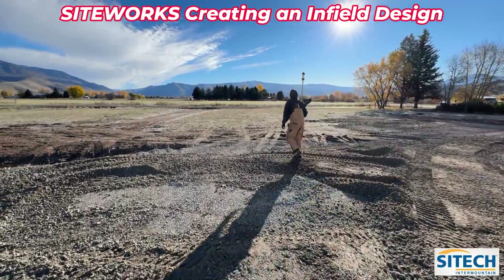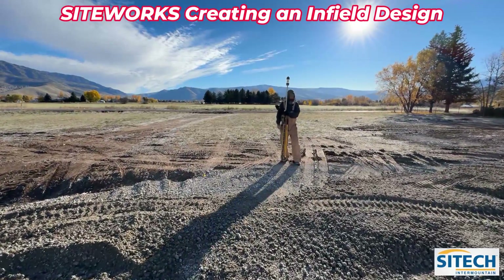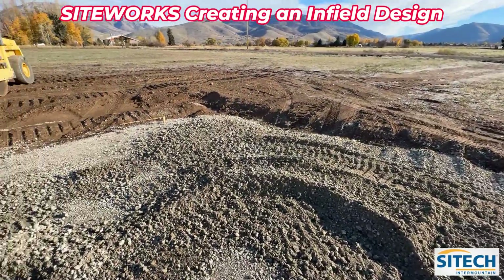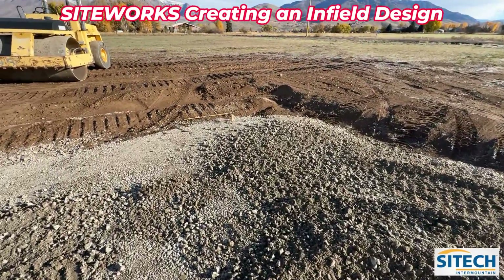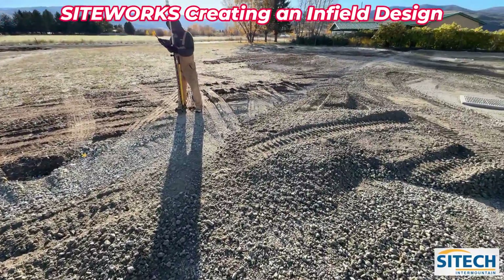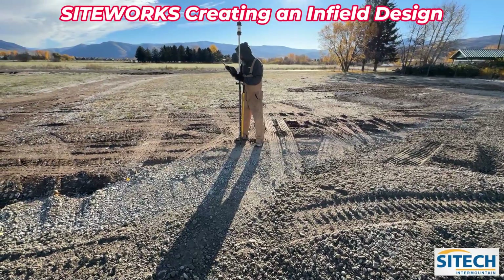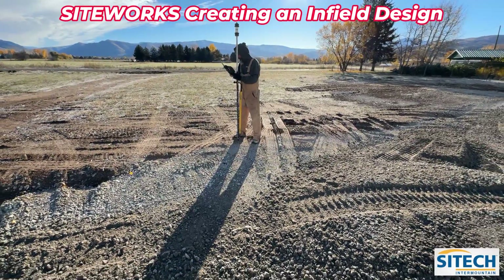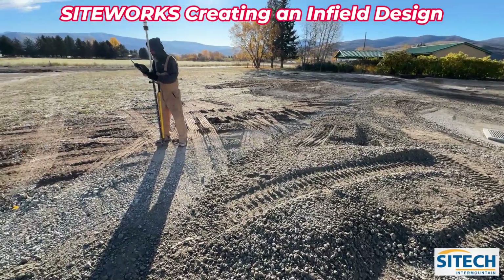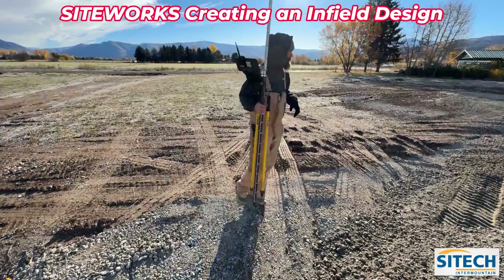Right now he's using the finished floor to create a line string to see what the slope percentage is to the existing ground, because some of this has to be kung-fooed in. There's an actual hub right here, but this back line doesn't have an actual design laid out — he's figuring out his own elevations to make sure they get their proper one and a half or two percent to get back to the drain box. Sometimes you've got to make your own line strings, check elevations, and do what you've got to do to get it done.